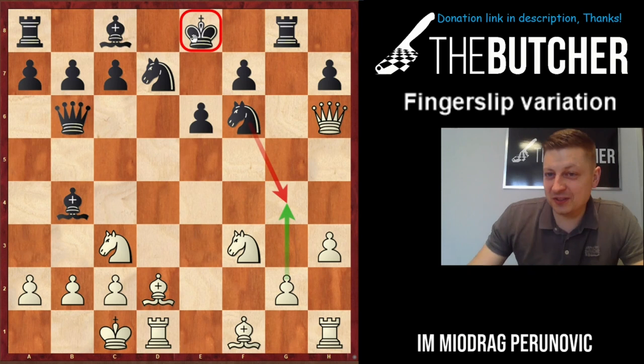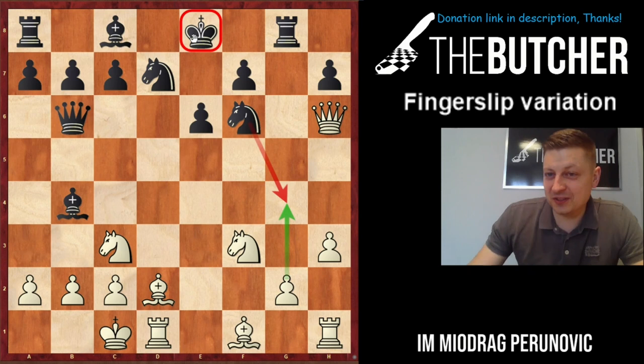Hope you enjoyed the fingerslip variation — it's interesting. I'm sure you'll have some nice results and wins with it, and feel free to share your games with me in our Butcher team. Thank you so much and see you guys.